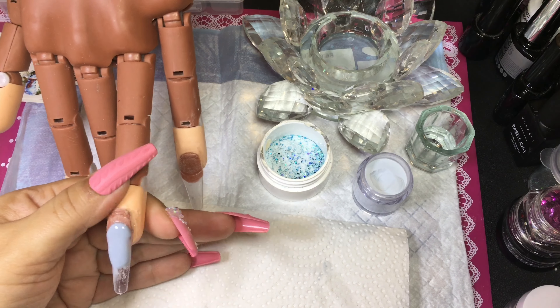As you can see here, that snowflake just fell. I did pick it up to see if I could stick it — it didn't want to. So I just removed it.